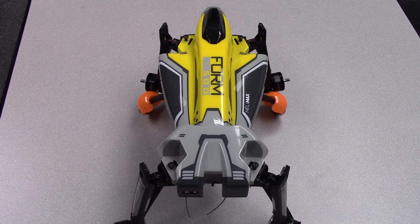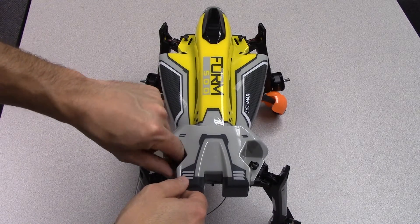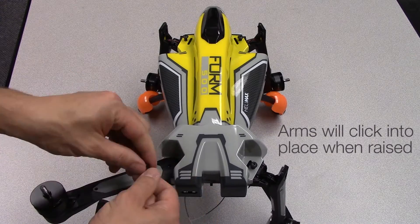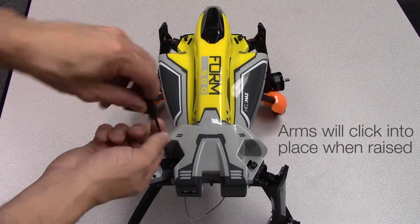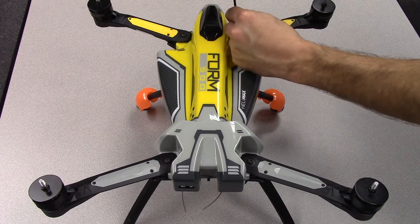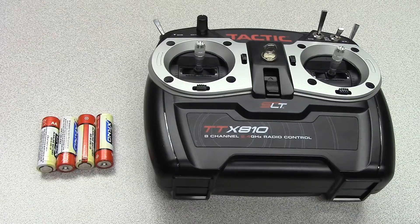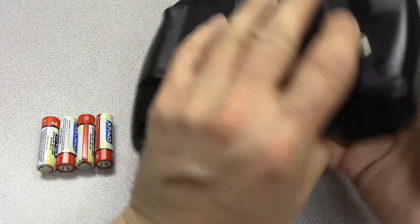Remove the arm bolts from each of the 4 arms. Raise the arms until they click into place. Reinstall the arm bolts using the included hex wrench. Remove the battery door and install 4 AA batteries into the transmitter.